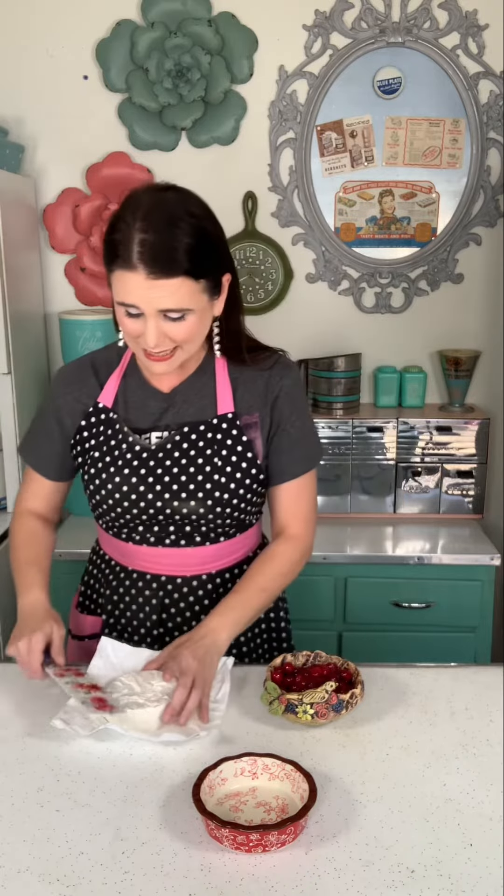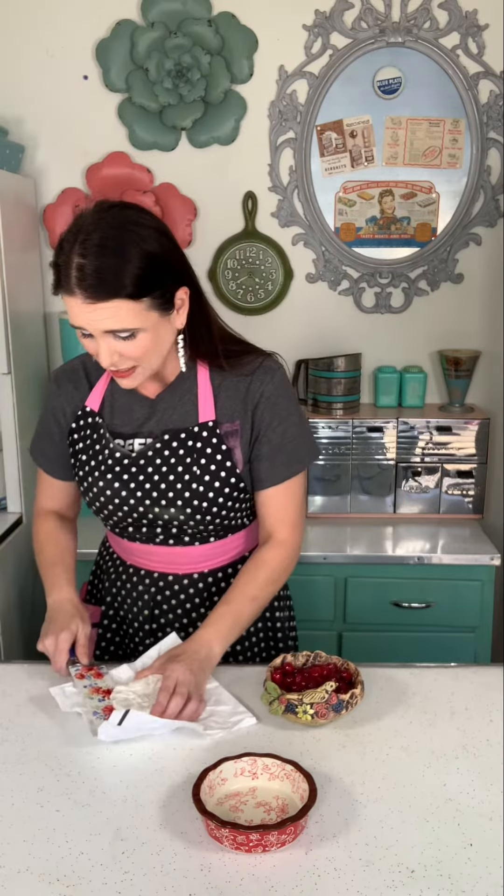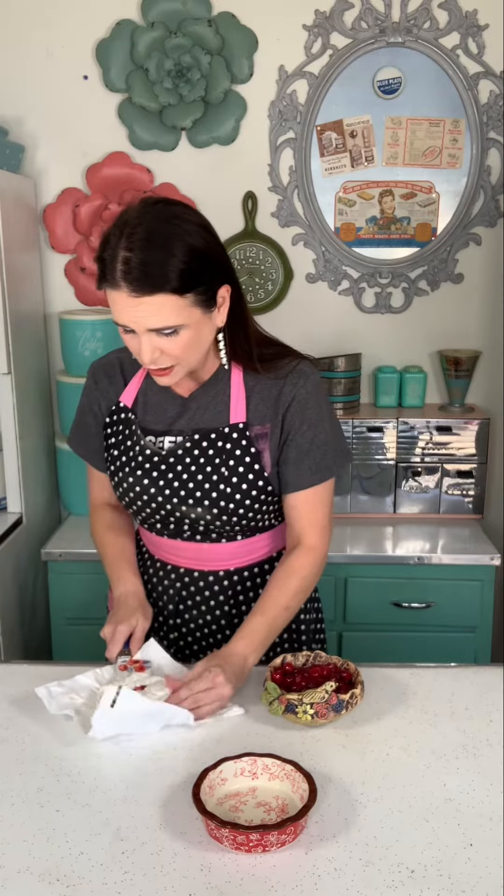The brie rind is edible, but I don't really care for it, so I'm going to slice mine off. You can leave yours on if you do like the rind. I'm going to slice the top of mine off to make a little vessel.